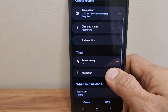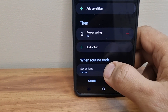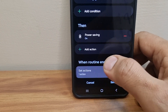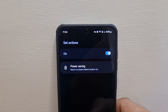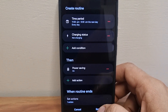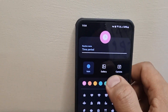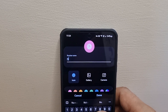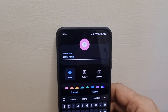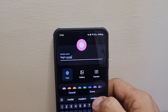Importantly, when the routine ends, it says "return to the status before the routine ran" — so your phone will return to its default status automatically. Save the routine and give it a name you can remember, like "Night Mode," then click Done.